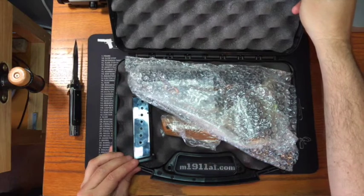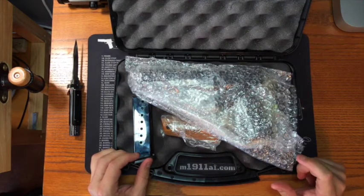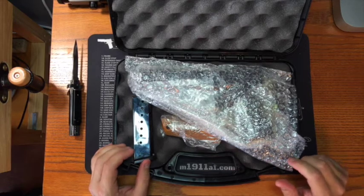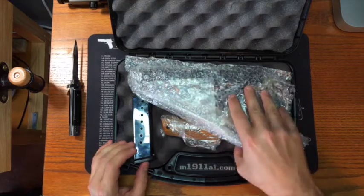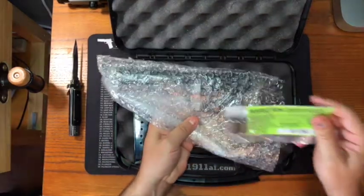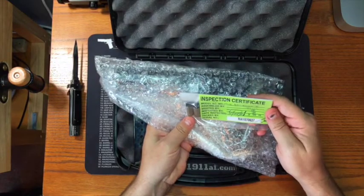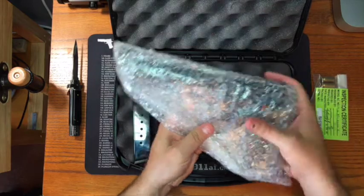First thing about the case that this comes in — it's not very impressive. I got a TAC Ultra 22 and the case was much better with hard padded high-density foam, and this is just your standard egg crate. You can see we've got bubble wrap, an inspection certificate, and it's dated 8-28-14, so it's about a year-old pistol.